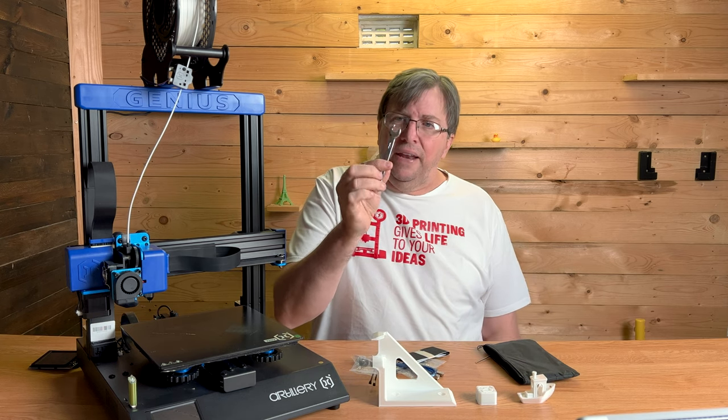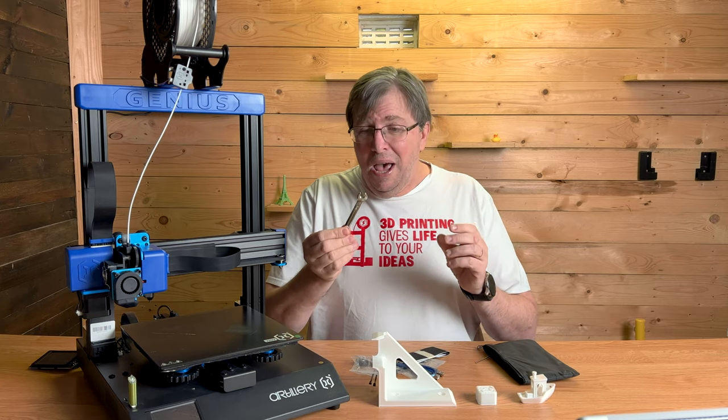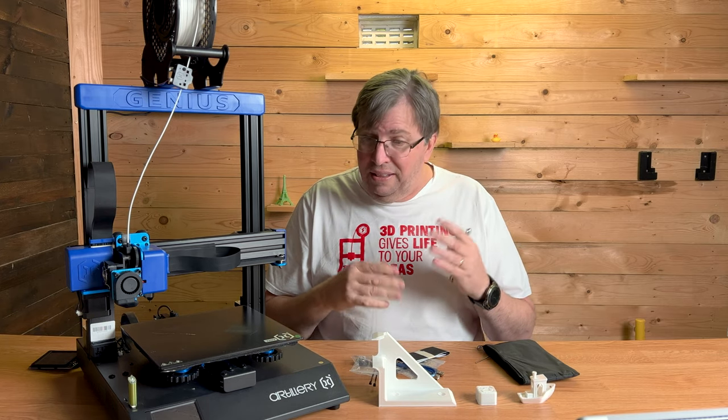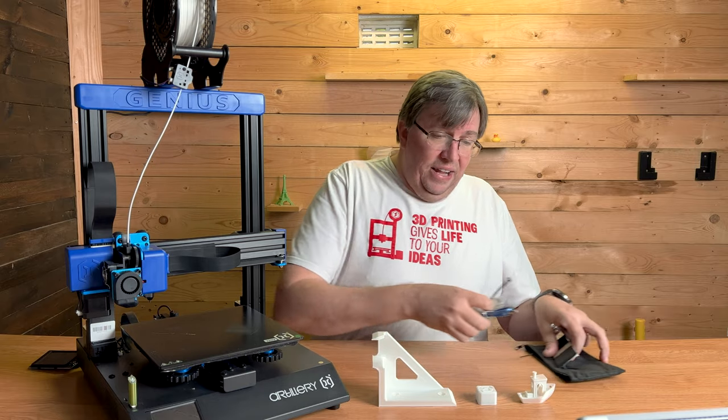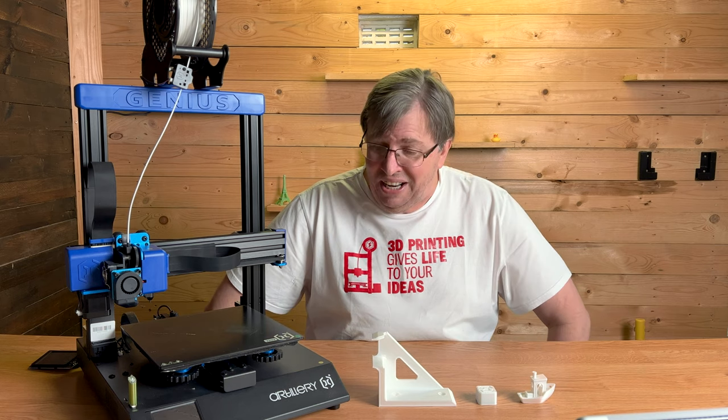They also give you a proper spanner — not one of those horrible pressed cutouts. This is a decent quality spanner and it's nice to have one that actually works. That's the little tool bag with everything in it, and it's a great addition.